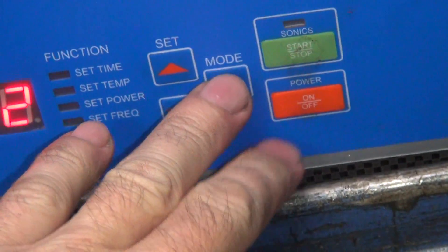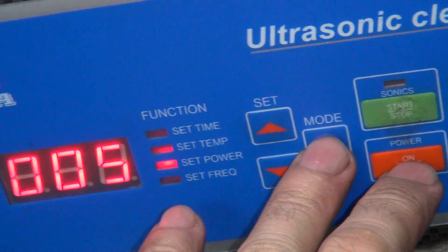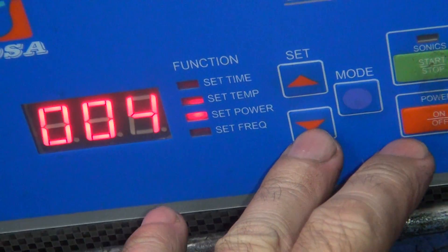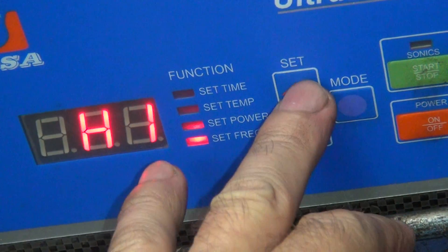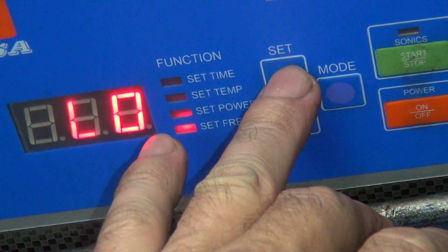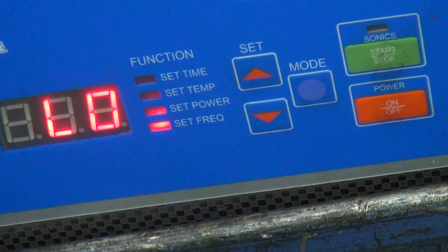We'll flip it over — one more time. Now I'm going to change the setting of the machine. We're going to go to the severe clean mode — we've been giving it conservative mode. High frequency versus low frequency. We're using low frequency, which gives you more power. We'll try that out, let's see what happens.